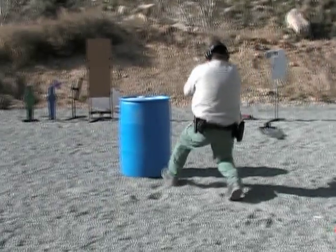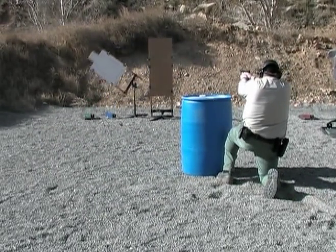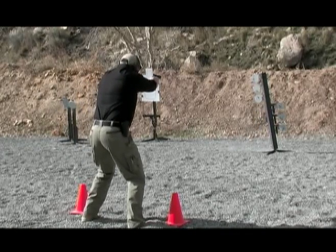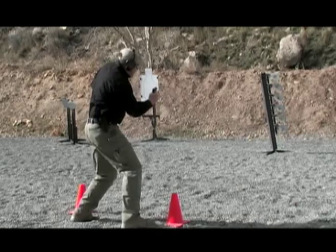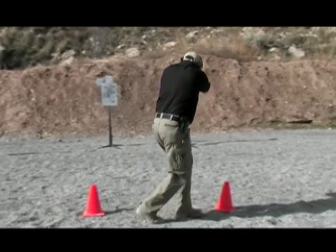Advanced firearms training is always possible, even for departments on extremely tight budgets. Our full line of superior portable targets gives you the critical tools you need to incorporate modern firearms training standards and techniques into your program.